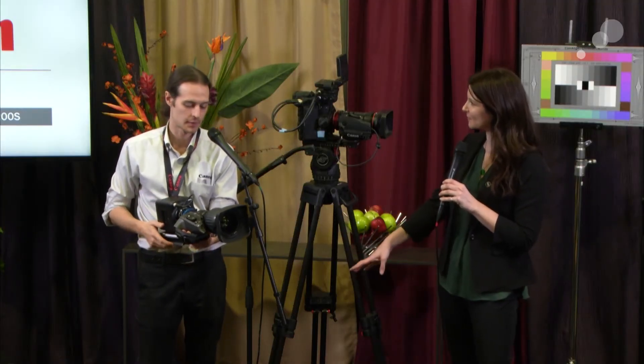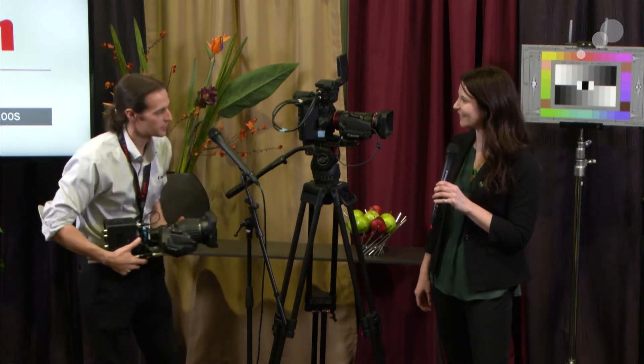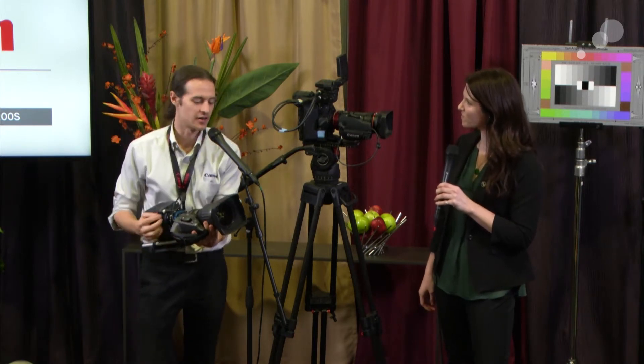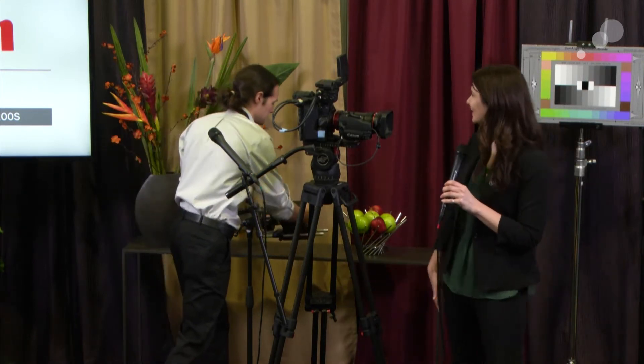Availability for the ME200 is coming soon — looking at around October, no hard date. One more thing: the IR filter is removable, so you can do some really interesting IR shooting with the camera. That makes it even more multipurpose — definitely for creative functionality as well.